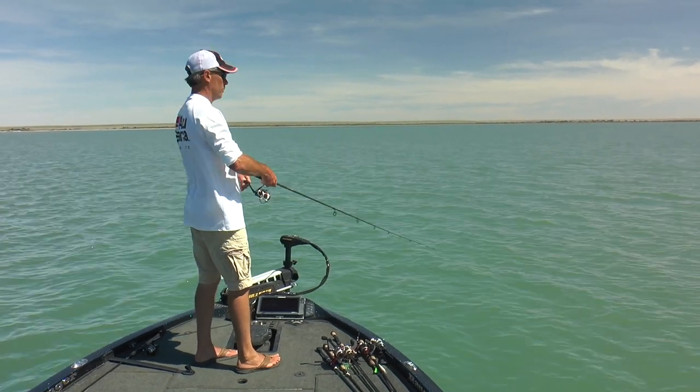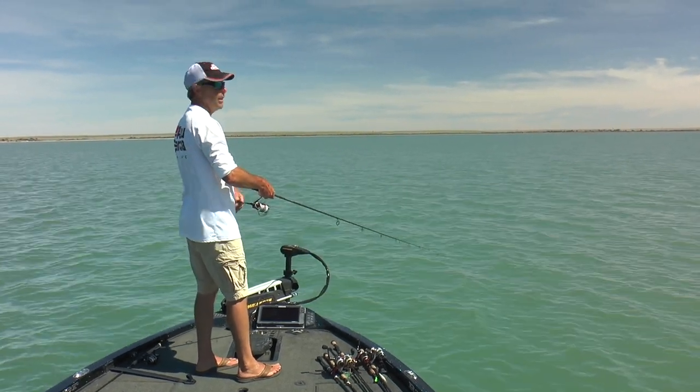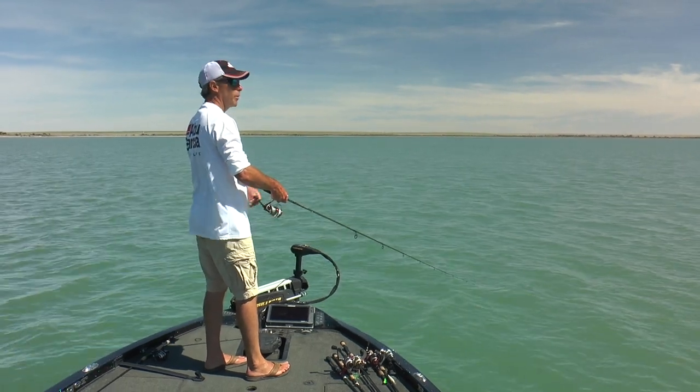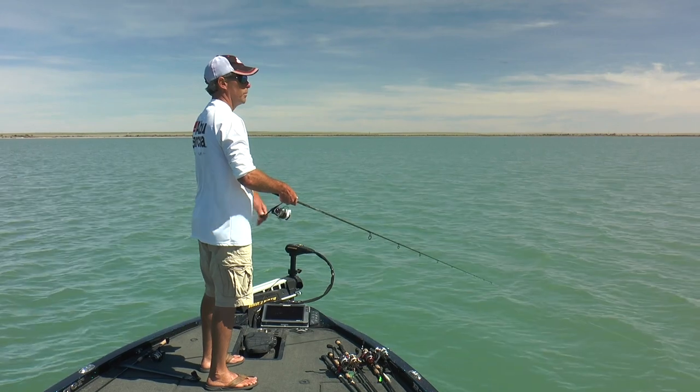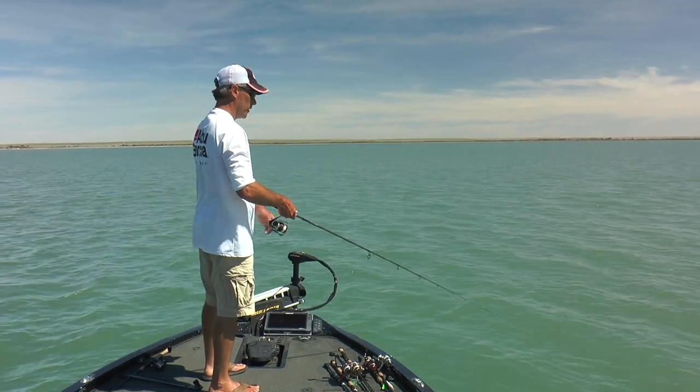A very diverse angler would be adept at both. Dan Swanson, who works with me, his boat is set up accordingly — he'd come out here and jig all morning and then put the boards out and get after them trolling in the afternoon.